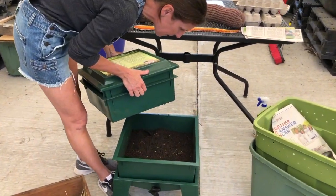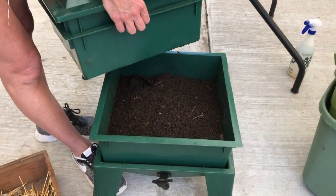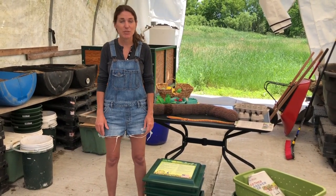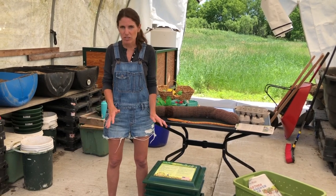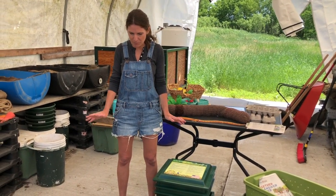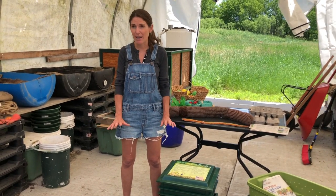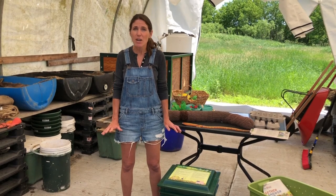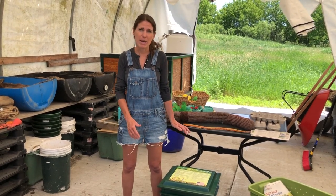You can see all those beautiful rich castings right there. We are all about repurposing and reusing what we have, so it's fun to just look around your house and see what you have — chances are you'll find a lot of different containers you can raise red wiggler worms in without having to spend money on a new one.